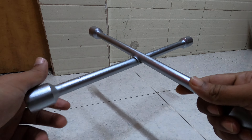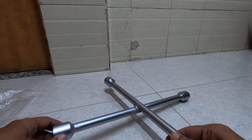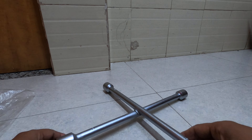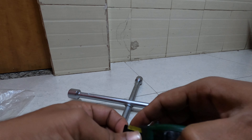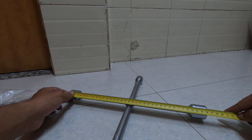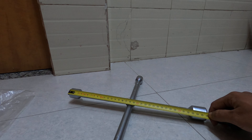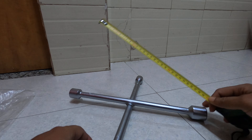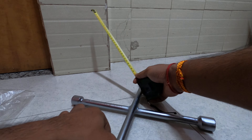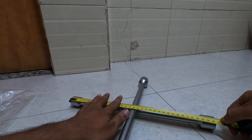It may be useful for mechanics, like a power puncher. You can see the size — it's 36 here, and this side is also 36.